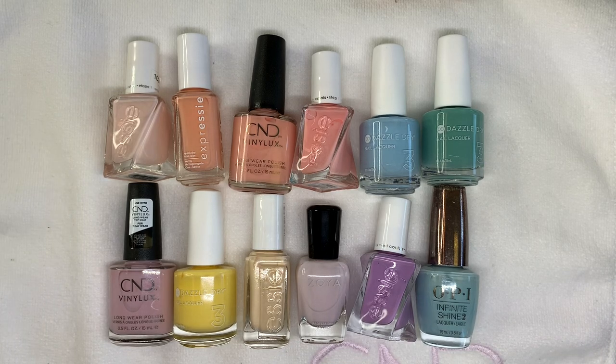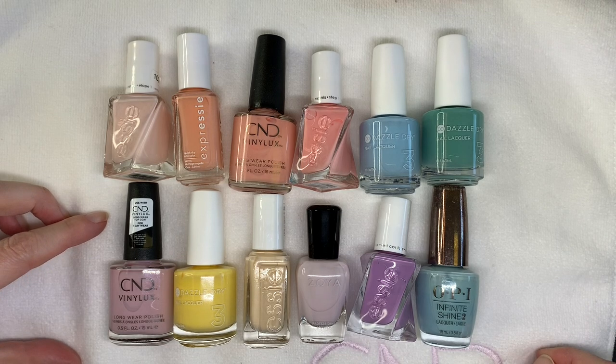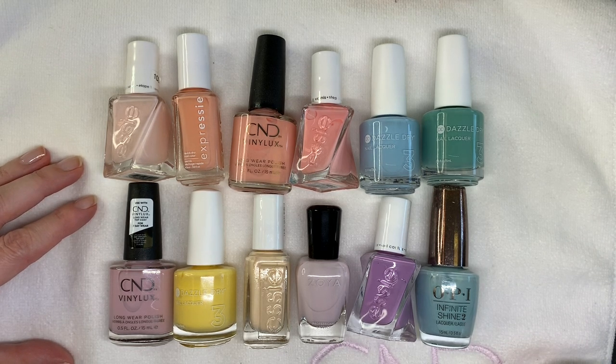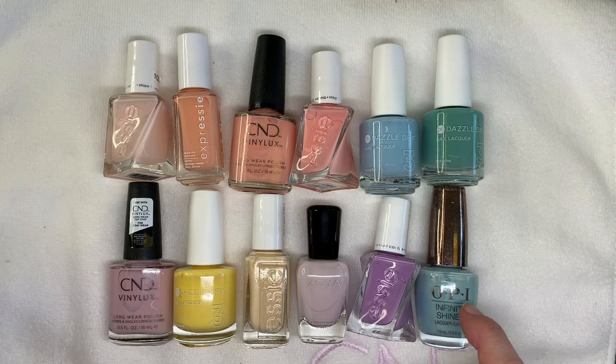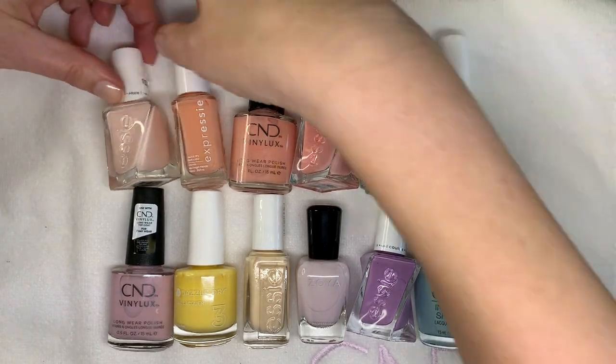Hi everyone. In today's video we are going to be doing part two of the nice pastel colors that I have. So there is some Essie, there is some CND. Most of them have very good brushes except for this one, but we'll see how this one goes on with the OPI brush. And we have some Zoya and Essie Express and all that stuff. So let's start.